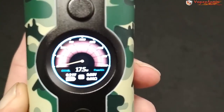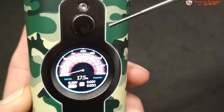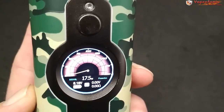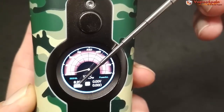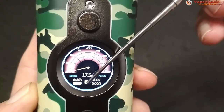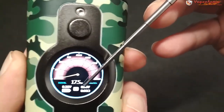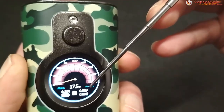La pantalla principal parece un cuenta vueltas de coche, más o menos tiene esa forma. Aquí tenemos el material, el voltaje total de las baterías, los vatios a los que nos encontramos, y una M que indica la memoria — tiene hasta cinco memorias donde podemos guardar vatios, voltios, ohmios y el modo.